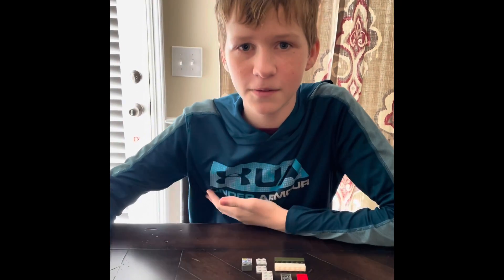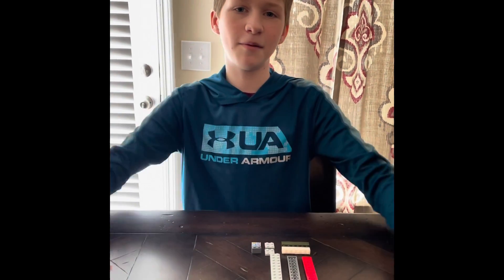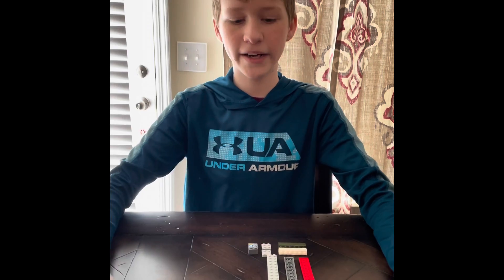Hello everyone, my name is Jeremiah. Welcome to my video. Today we're going to teach you how to build a Terminator jet.